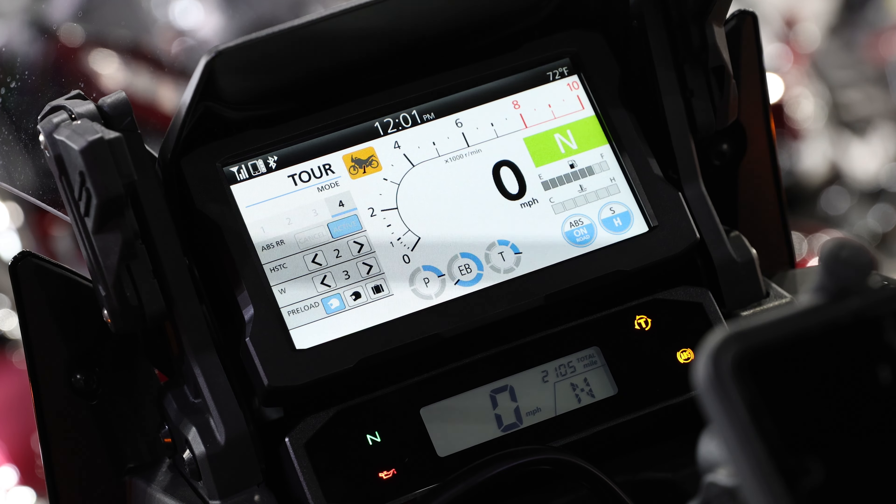The first thing we're going to be talking about here is the electronic suspension. This was made standard on the Adventure Sport starting in 2020 and it's standard all the way to the current Africa Twin today.